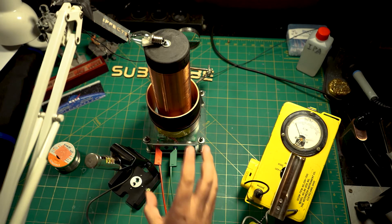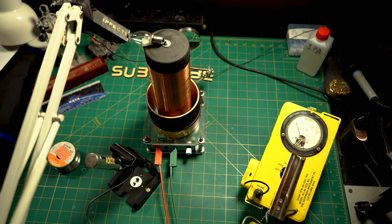And now I will crank up the bench power supply slowly and we'll see what happens.